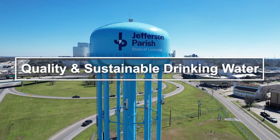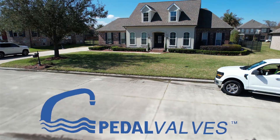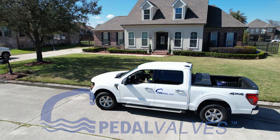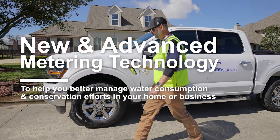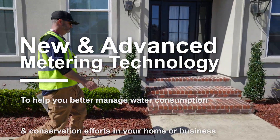The Jefferson Parish Water Department prioritizes quality and sustainable drinking water. As the next step in this effort, we are partnering with Pedal Valves to provide new advanced metering technology that is designed to help you better manage water consumption and conservation efforts in your home or business.